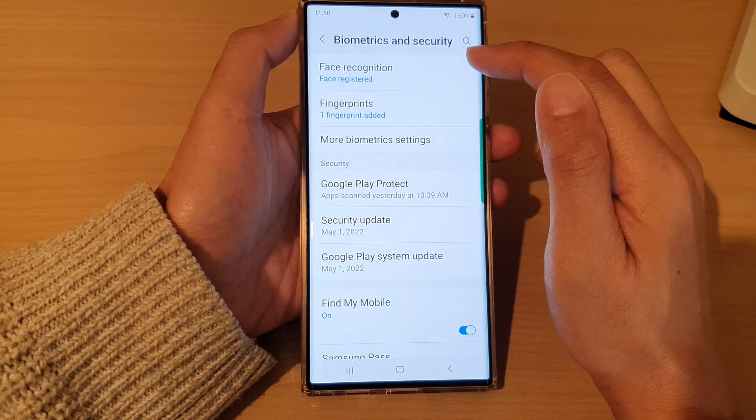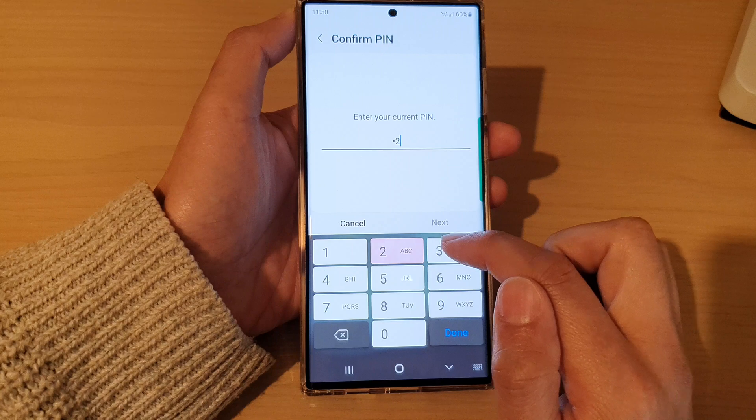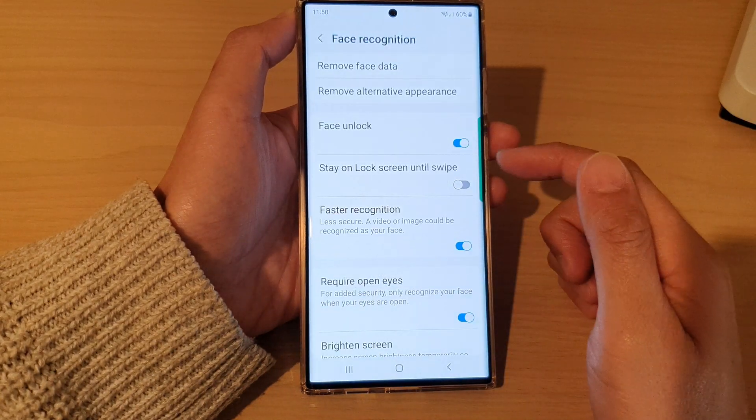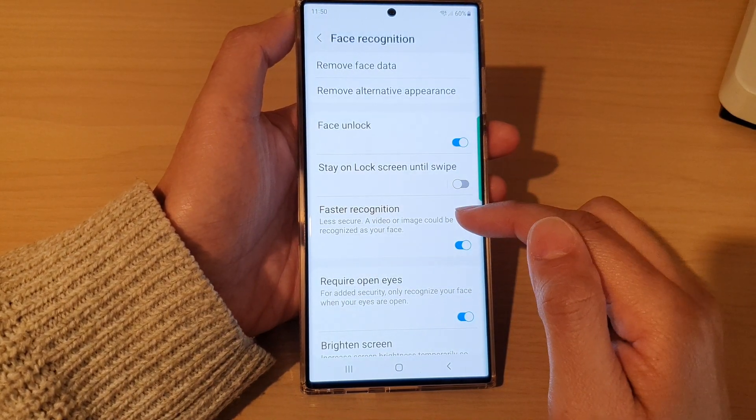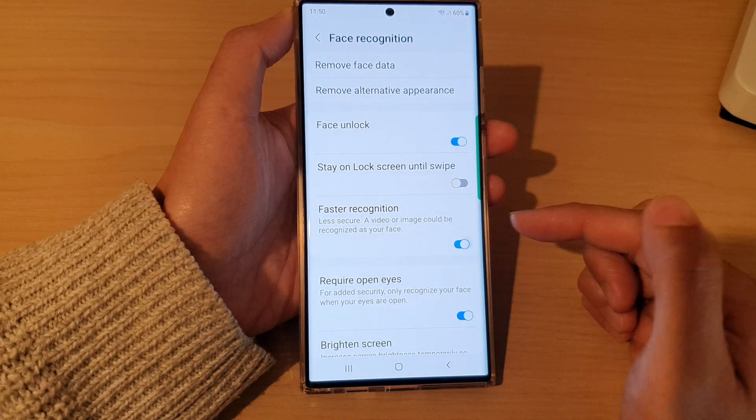Then tap on face recognition. In here, put in the screen pin or password. And then go down and tap on faster recognition.